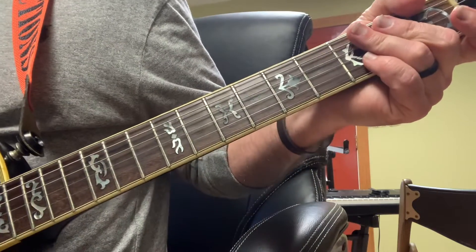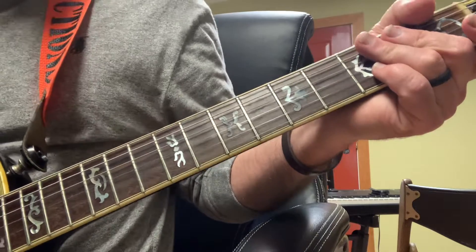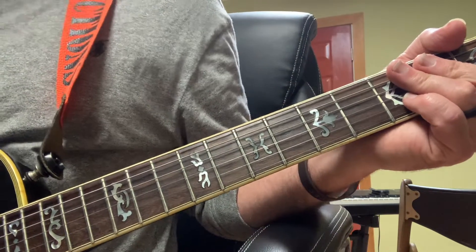Then I get to my second verse and I have some little licks right there that I want to discuss a little bit.